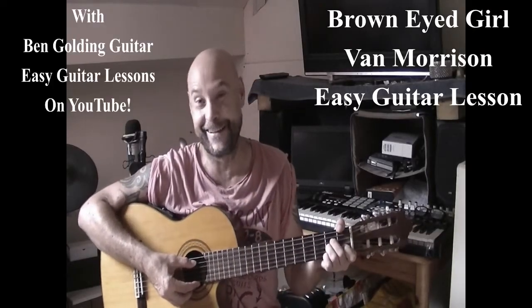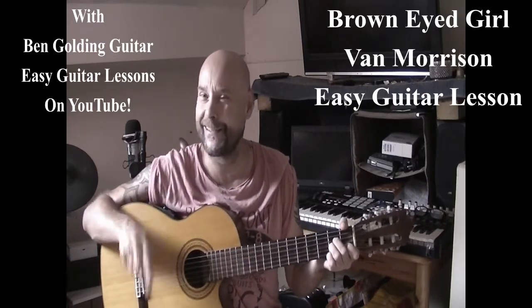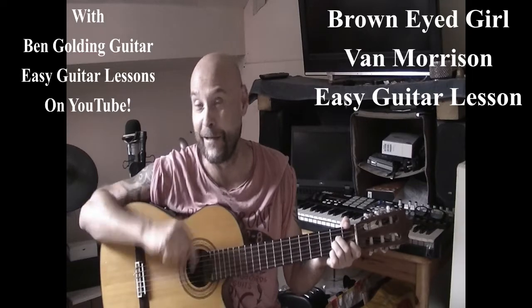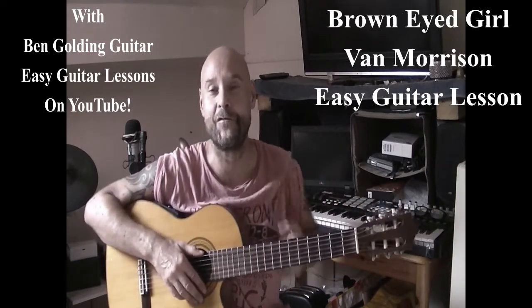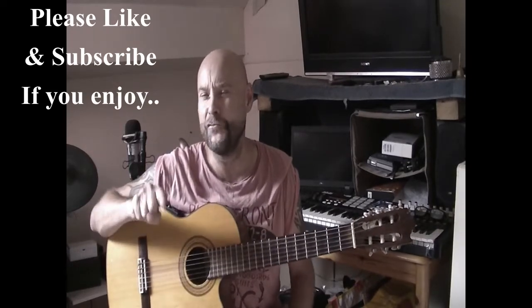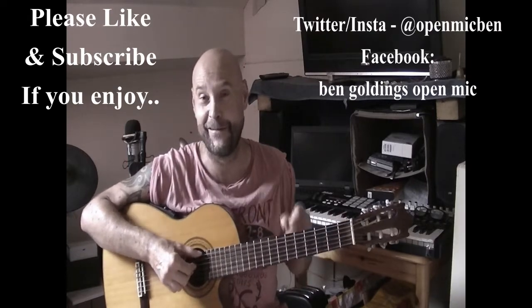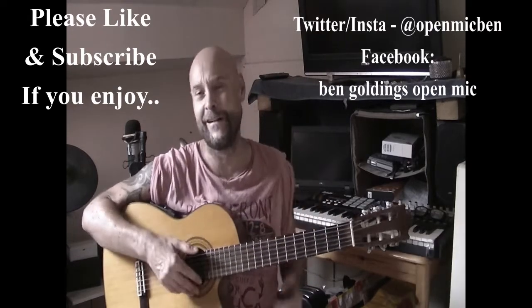Hi and welcome to another Ben Golding Guitar Masterclass. Today we're having an absolute classic — I think 60s or even 70s, way back when, old-school — the wonderful Brown Eyed Girl by Van Morrison. An absolute classic tune. I think it was in the Julia Roberts film Sleeping With The Enemy as well, it was used in that a lot, but an absolute stormer.